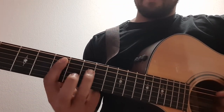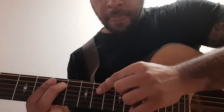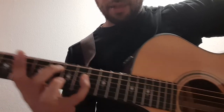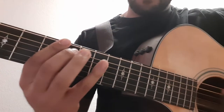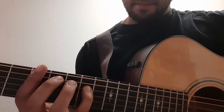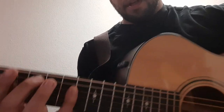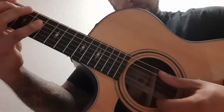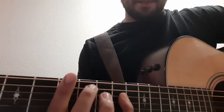Pick two frets spaced one fret apart on the A string and the D string. Play with your middle finger on the A string — let's say the eighth fret — and your pinky on the tenth fret of the D string. Now it's going to bounce back and forth. Play both those strings together; just those two strings, the A string and the D string.